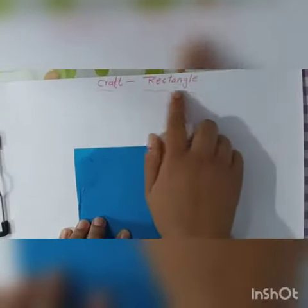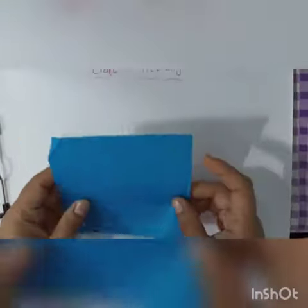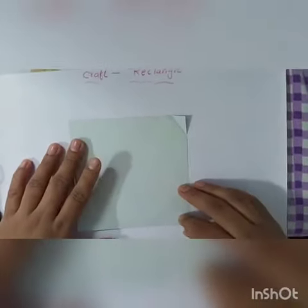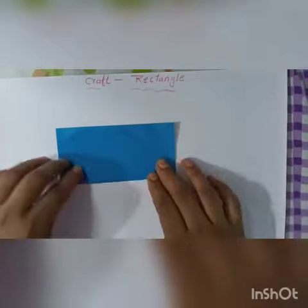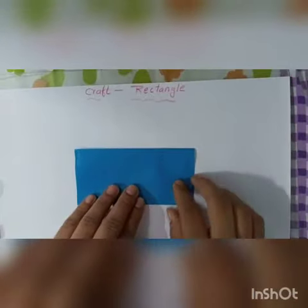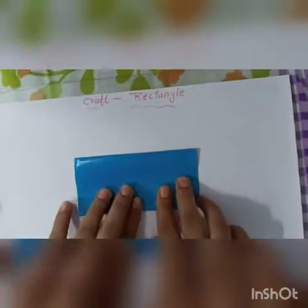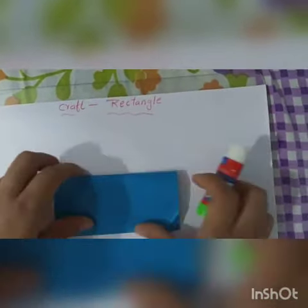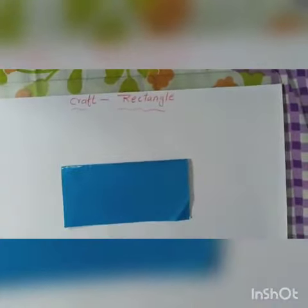First topic is rectangle. Now we will do the rectangle. Take your paper, keep the color side down and the white side on top. Make a fold. This is a rectangle. Now with a glue stick, you have to stick this rectangle on your paper, like this. This is your rectangle.